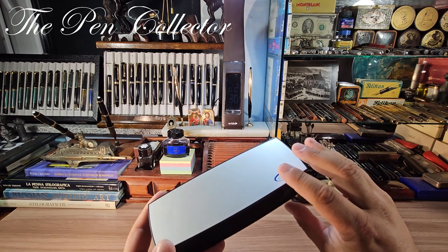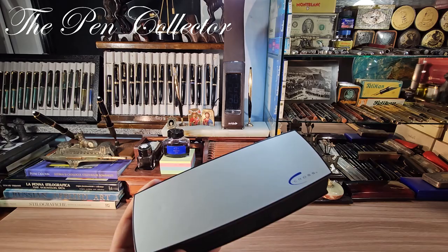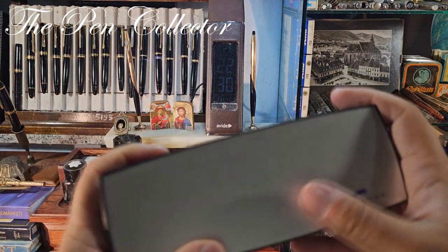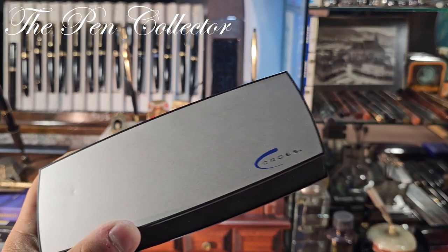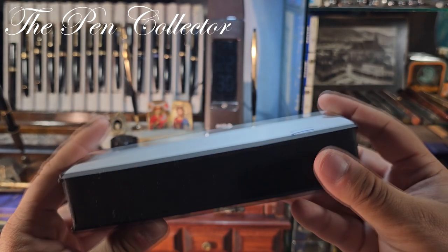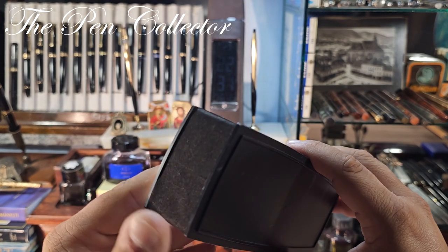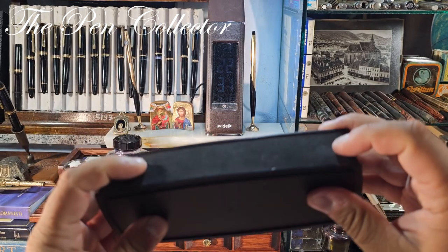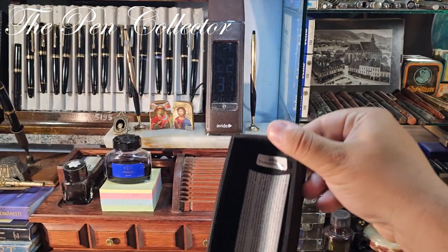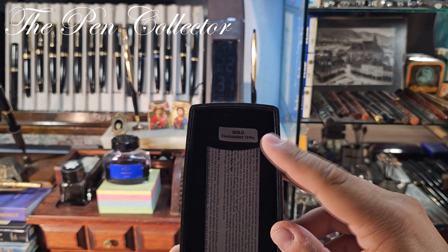The only difference is this is an older case, which is pretty interesting. You can see it has a metallic, aluminum-like finish, and right here we have the Cross trademark and logo. This part is black plastic, surrounded by a foam or something nice and grippy.